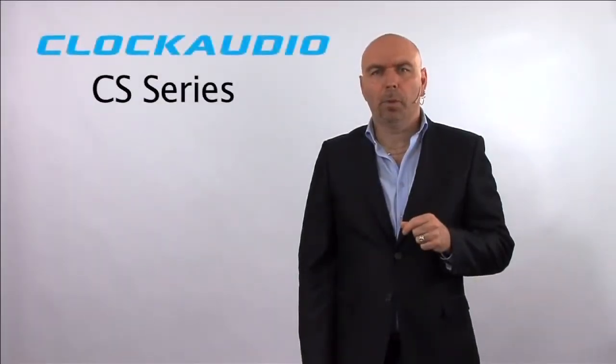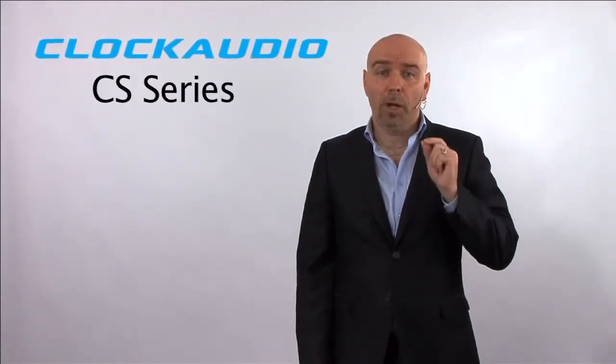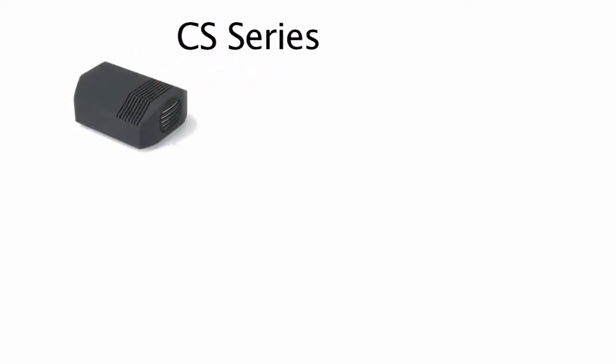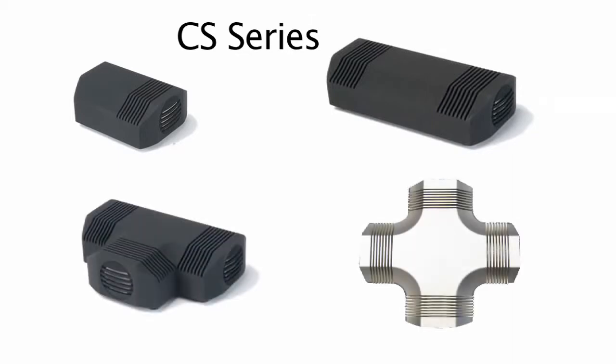From the C008, some consultants and integrators approached us in finding a solution that would help clean up large boardroom tables, and also avoid drilling holes on each side. This is why we created the CS series. Using the same approach as the C008, we managed to incorporate multiple elements in one single housing.